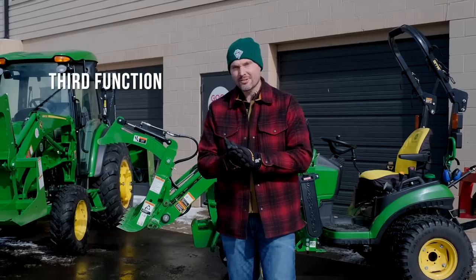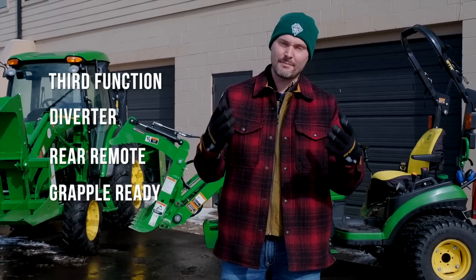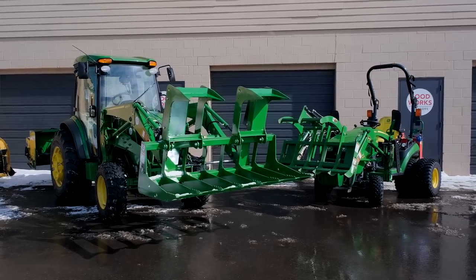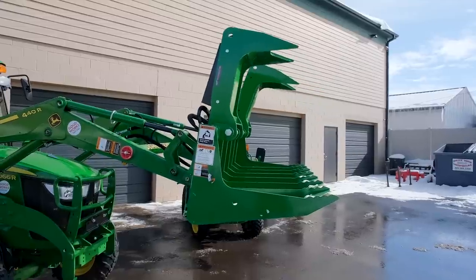Guys, I'm confused. Third function, diverter, rear remote, grapple ready — these are common terms that kind of all apply to the same type of remote that we're going to talk about today. That's where the confusion lies, right? There's so many names, there's very little standardization.